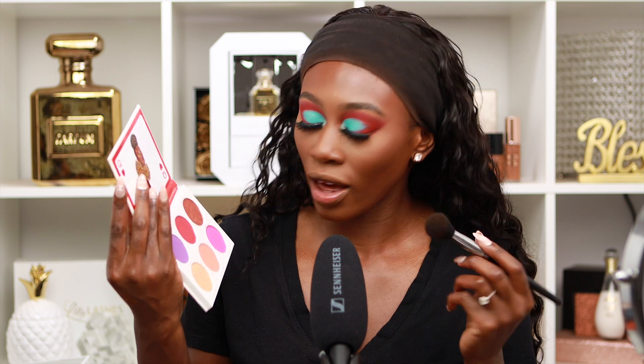I put on my lashes and mascara off camera. My lashes are Lily Lashes and my mascara is the new ABH mascara — it's pretty good. Now I'm gonna be using the Fumi x Juvia's blush in the shade 'Ole' on my cheeks to keep the red theme going.